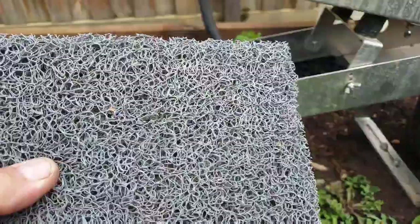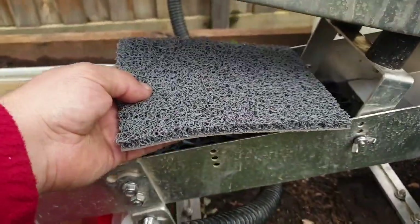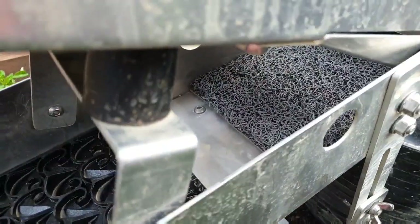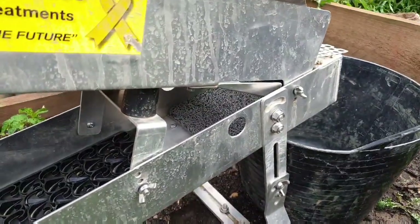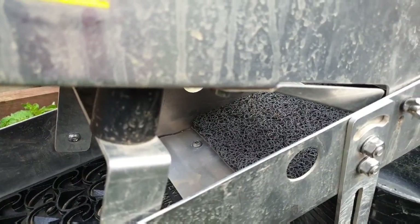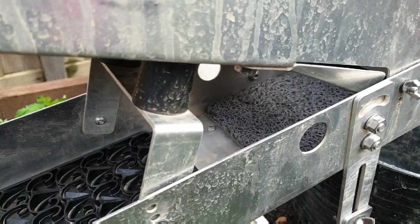This is a $6.90 doormat from Bunnings — pretty much the same thing as Miner's Moss. What I do is put it up here and it just slides in. It's a pretty tight fit and goes right to the edge of that clamp. It's there to increase your capture zone. And the other handy thing is when you're running and want a quick check, rather than pulling the whole mat out, you just grab it, slide it out, and have a look to see if there's anything in there. Also helps capture some gems and things.